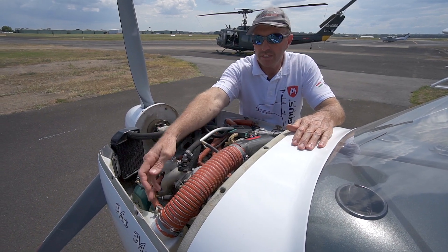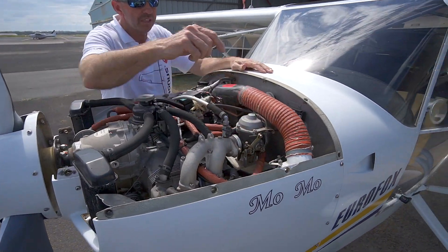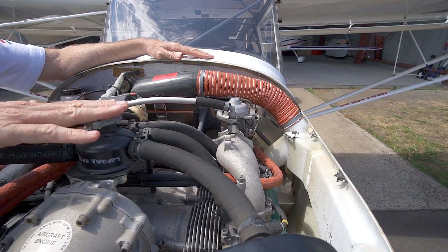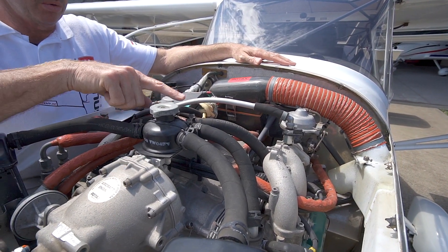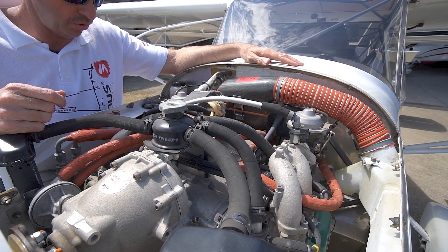The air induction over here includes the carburetor heat valve for the carburetor heat system. There's a normal radiator cap here, like a normal automotive car. We're actually checking the overflow tank on each preflight to make sure there's fluid in there.